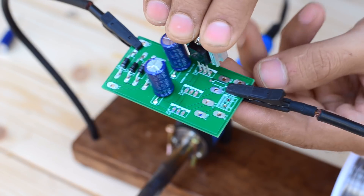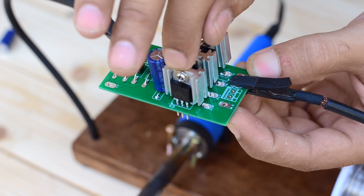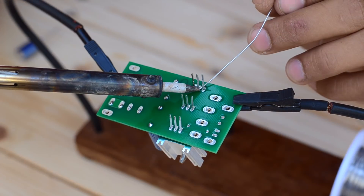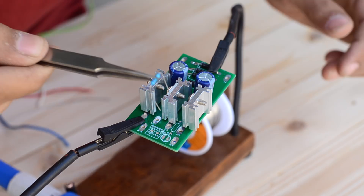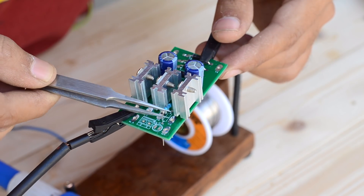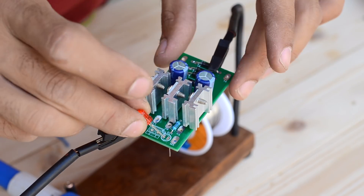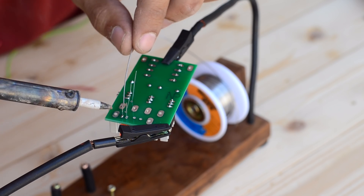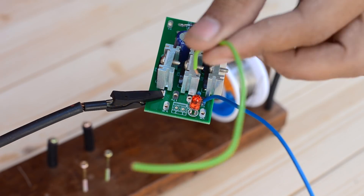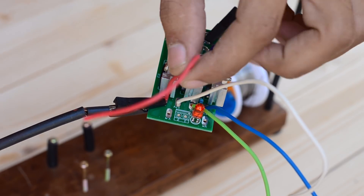While placing these regulators onto the PCB, make sure they are not in physical contact with one another, otherwise you will end up shorting the two outputs together. To indicate the output status we are going to use an LED along with a 370 ohm resistor. The longer leg of the LED represents the positive side. All three regulated outputs go to a selector switch through which we can select a particular output.